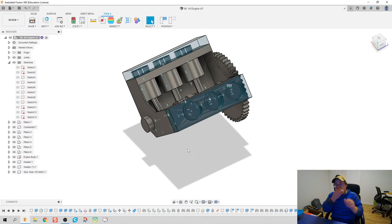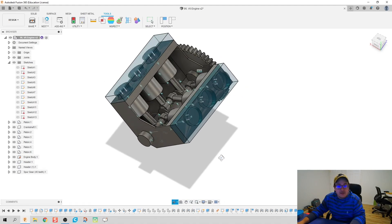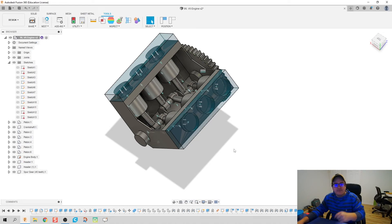Now again, this is not to scale — this is really just a demonstration model. I was kind of bullheaded about the whole thing: if I can't make it in Fusion, I don't deserve to 3D print it. We've made a V6 engine model that shows how the crankshaft works with pistons, and it is going to be 3D printable. That wraps up Day 99 of 100 of Autodesk Fusion.